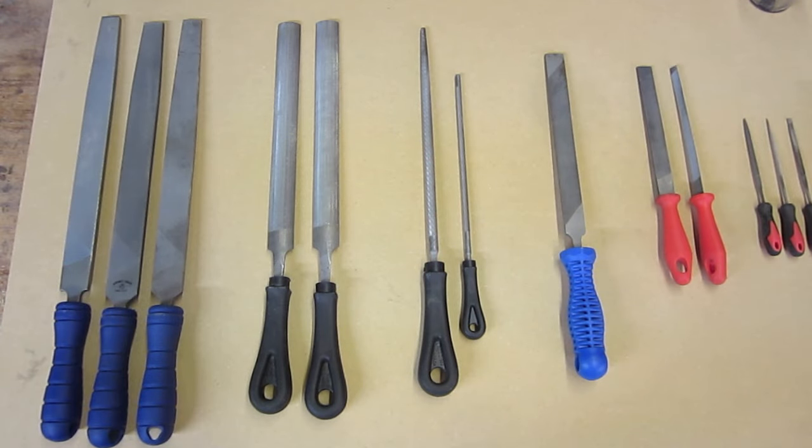There's actually quite a surprising variety of different file sizes and shapes. Today I'm going to be talking exclusively about American pattern files, which are the type that you would normally find in any hardware store. There's also another type called Swiss pattern files that are more commonly found in tool and die making shops or in a machinist's workshop.